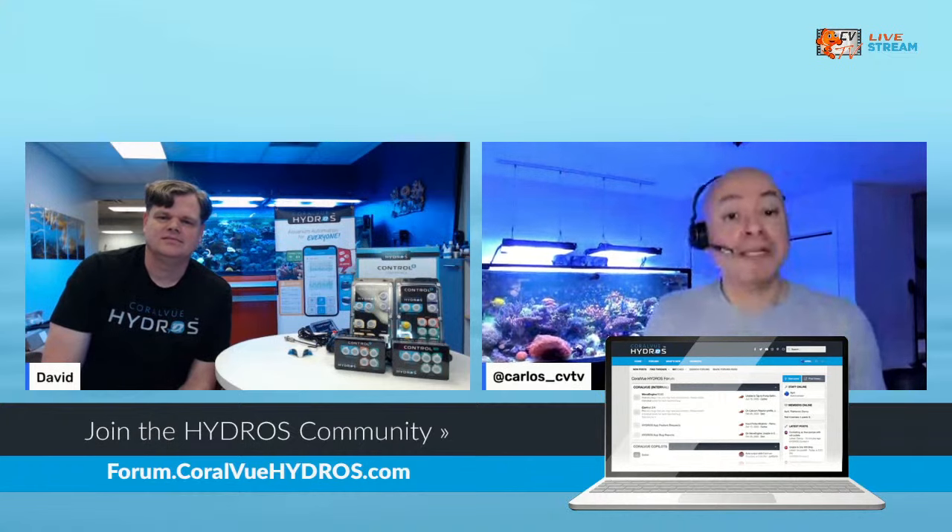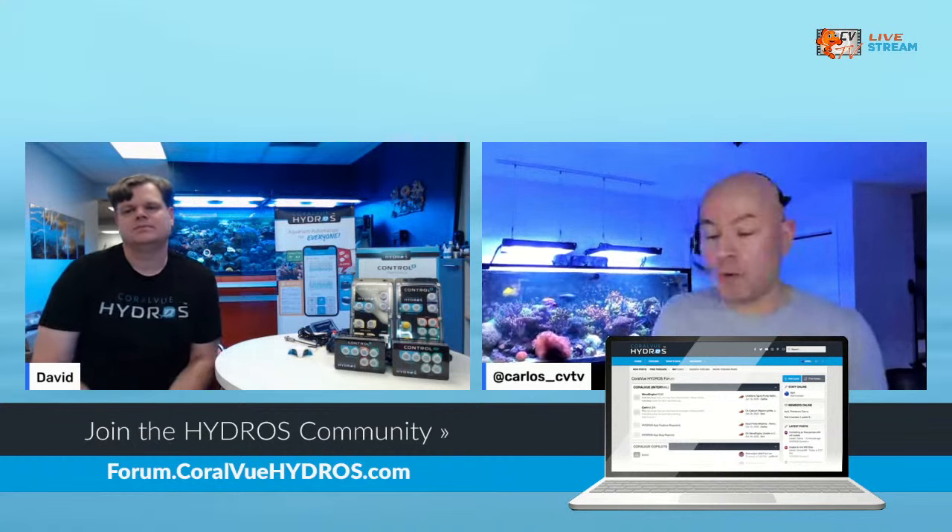The latest information you're going to find about the Hydros devices will be found at forum.coralviewhydros.com. The reason you want the forum instead of Facebook is that on Facebook it's incredibly hard to search. If you have a question, it's very difficult to find if somebody else already asked it. But at forum.coralviewhydros.com, it's an easy search, and most likely somebody already answered the question or we have a subject covering the information you need.